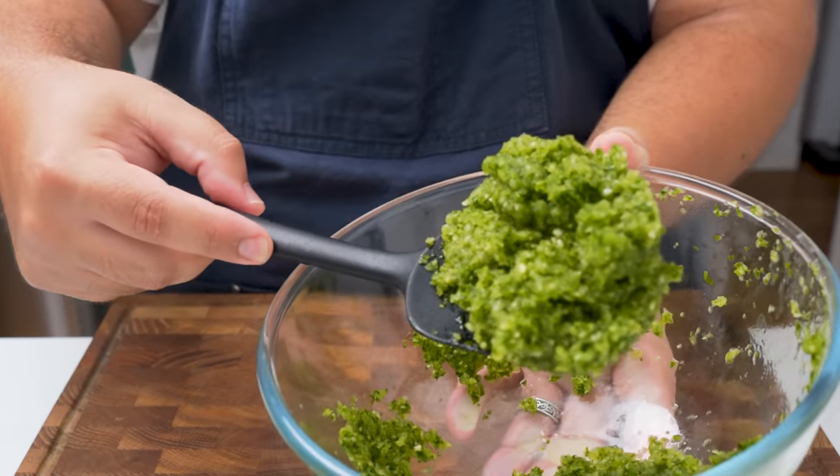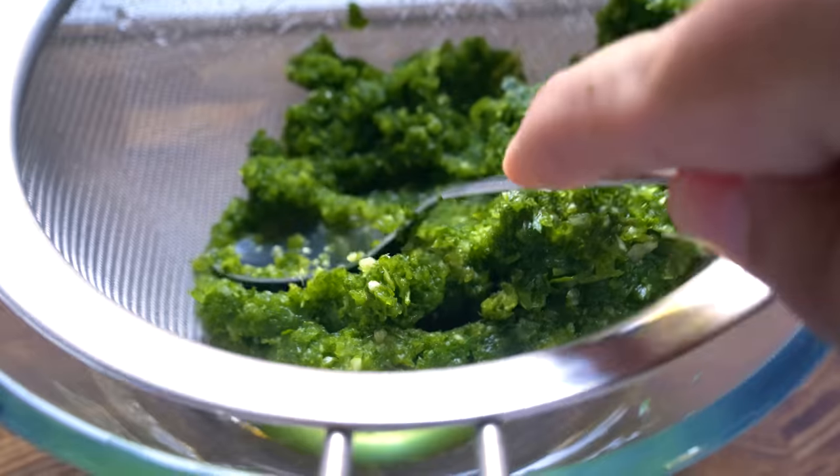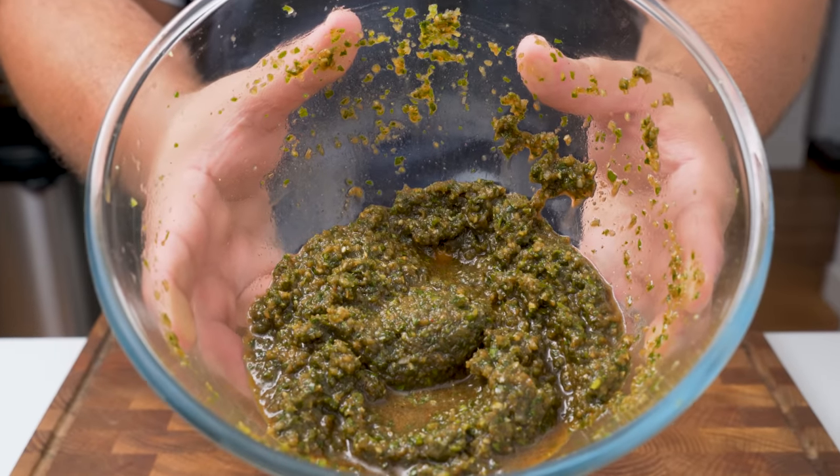Being the genius that I am, I forgot to strain this onion mixture, but at least I can demonstrate how to fix wet kofta. After straining your onions, add the seasoning so it gets evenly spread.